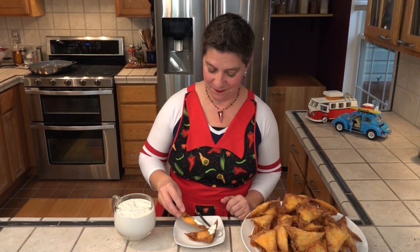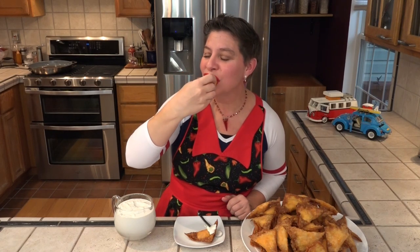I can't wait to give our Rangoon a taste. The recipes for everything, including the buffalo sauce, the blue cheese dressing, and the buffalo chicken Rangoon, can be found in the description box below. Let's give these a taste — oh my god, wonderful.